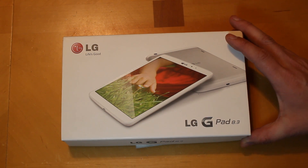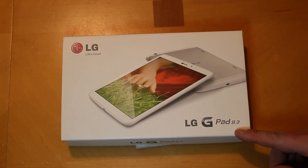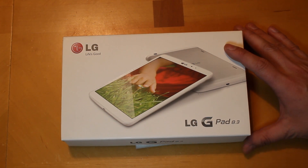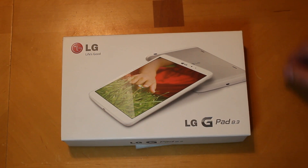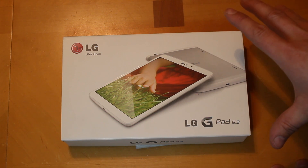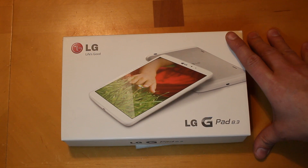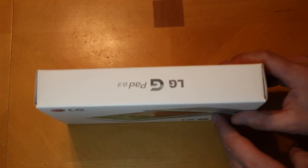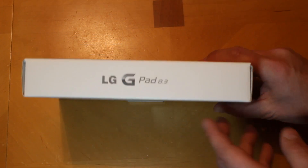Today I've got an unboxing of the LG G Pad 8.3 — let's go ahead and get into it. This should be a fun little device. On the front here: 'LG Life's Good' — kind of cool, like that little slogan. This is actually really the first LG device I'm going to own. I've had an LG G2 and things like that, but never this device — it's new for me. You can see the LG G Pad on the side there.